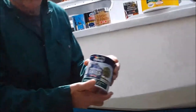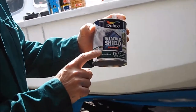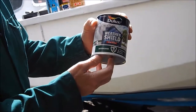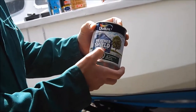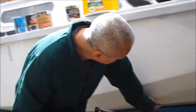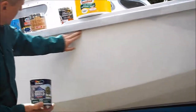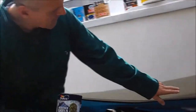I've got this Dulux Weather Shield — Buckingham's the colour — that nice green colour, almost a British racing green. Exterior wood and metal, high gloss finish. That's going on the sides here from the blue line up to the rubbing strake. So it's going to be blue, light blue, dark blue, green, dark blue.